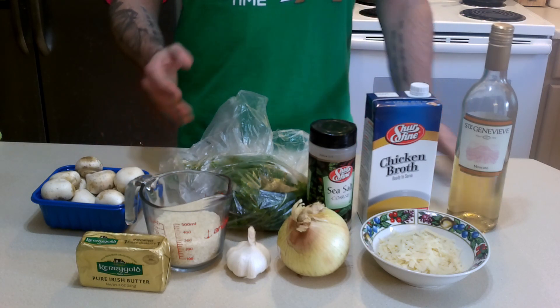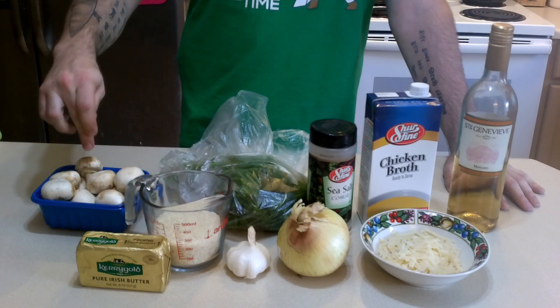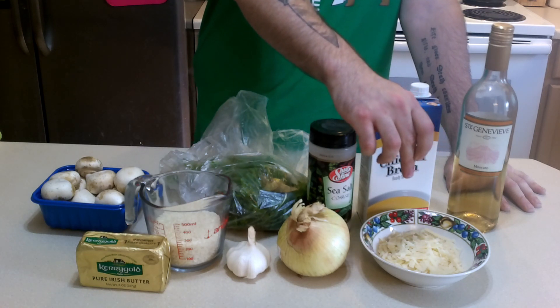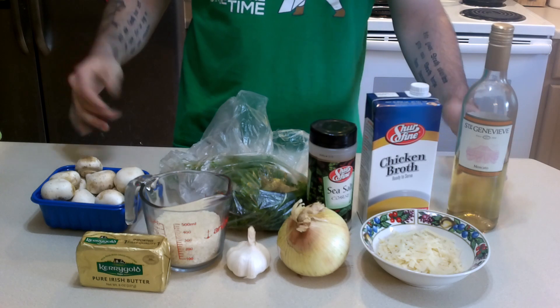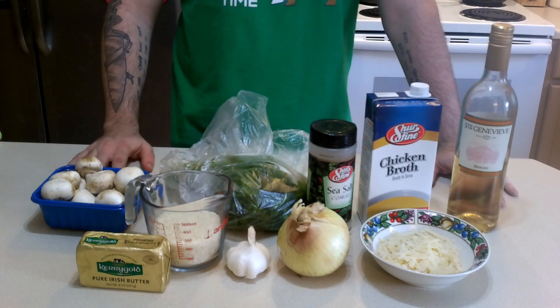We have all our ingredients that we need right here, and that is butter, short grain arborio rice, mushrooms, parsley, garlic, onion, salt, about a half a cup of shredded parmesan, chicken broth, and white wine — because risotto is an Italian dish, and if you're not cooking with wine, then it's simply not Italian.